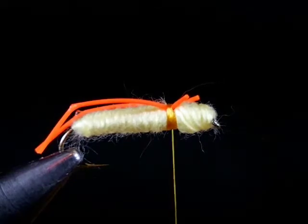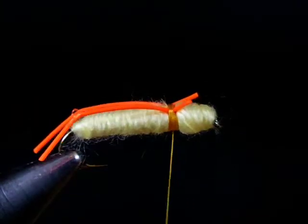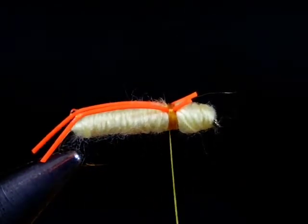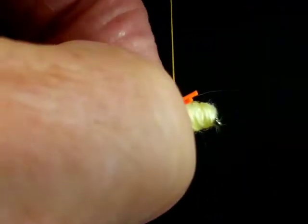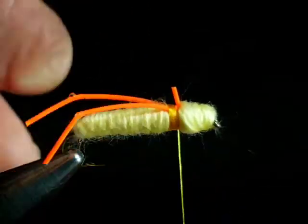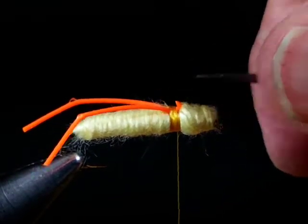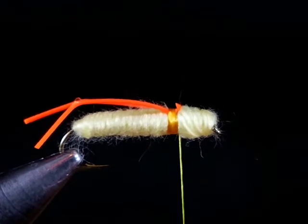Now I want you to see that I can really tighten this up by using the softer wraps as an under wrap and a buffer zone. I can put really tight wraps on and yet my legs don't reposition themselves. Now I'll trim that off and you've got your bent legs.